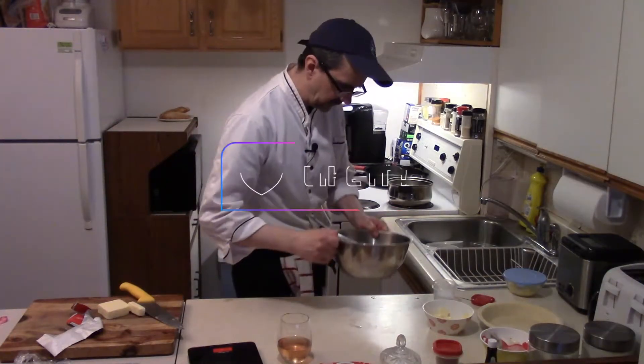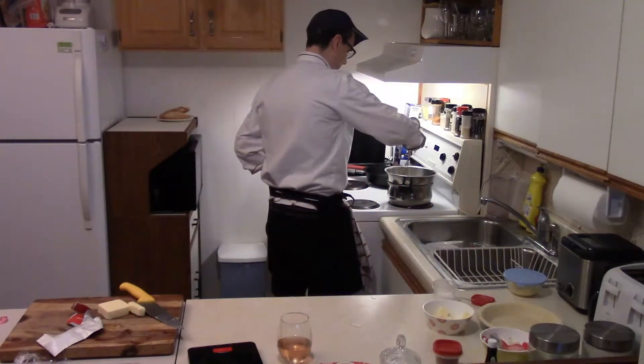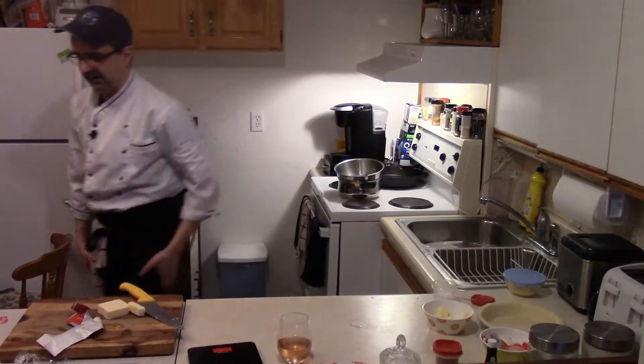We'll toss the bowl onto the pot. We're gonna continually stir until the curd becomes thick, roughly about five to six minutes. Make sure you do a continual stir. If you think it's getting too hot, take it off the heat, then back onto the heat.